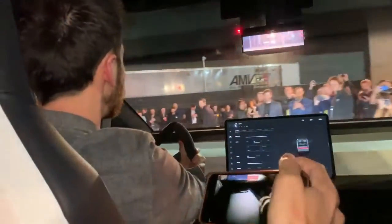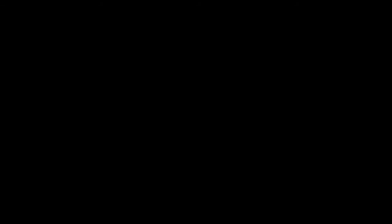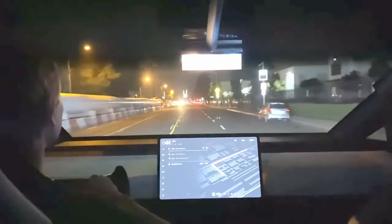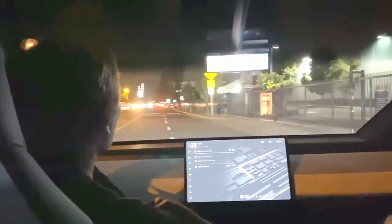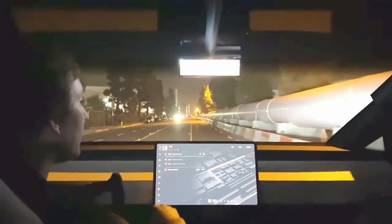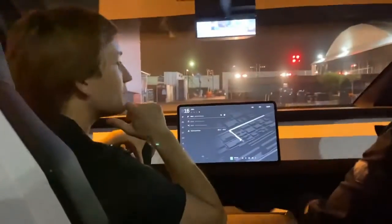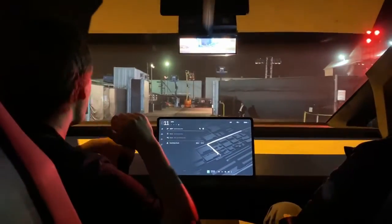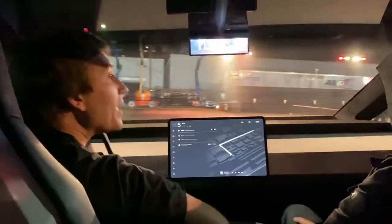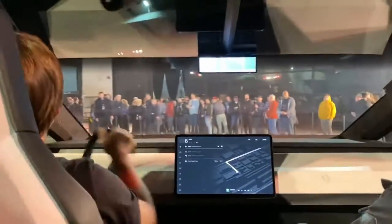Here you can see it looks like an awkward hand placement. In the next clips, the next guy looks like he has a lot better control — less awkward, more smooth. Pay close attention and you may be able to approximate the steering ratio. Straight to lock is only one turn, so an extremely quick two-turn lock-to-lock.